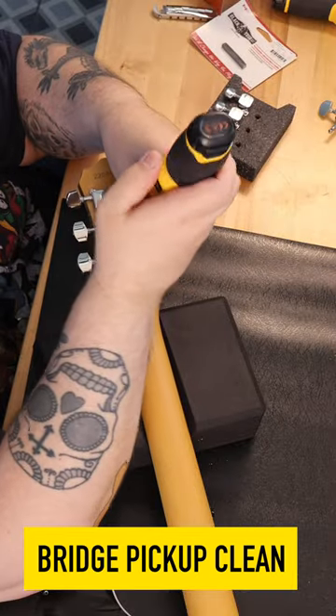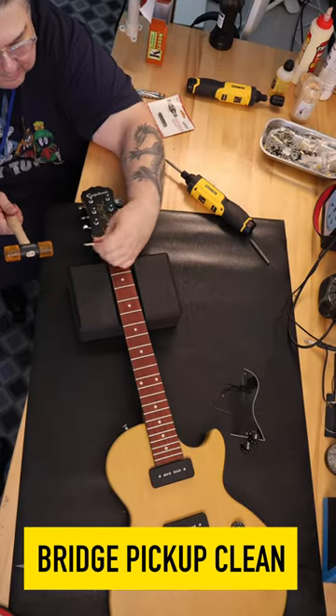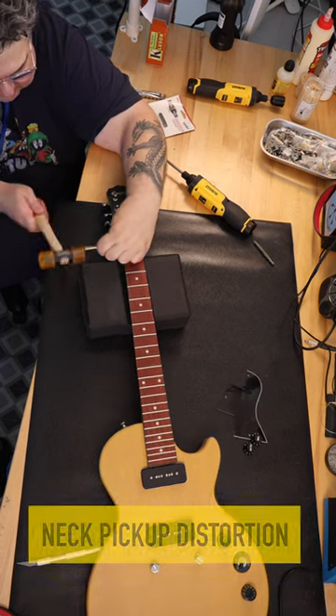I expected I would get a guitar that sounded like crap and needed to have the pickups and electronics gutted and replaced. What else would you expect from a $149 guitar? What I discovered was actually a big surprise to me — the pickups and the electronics are actually great.